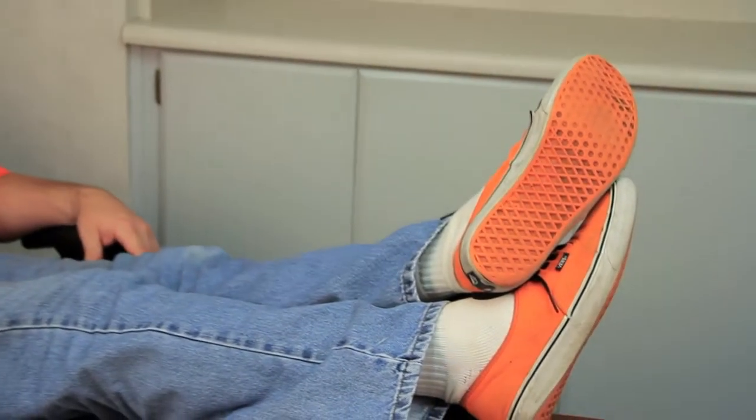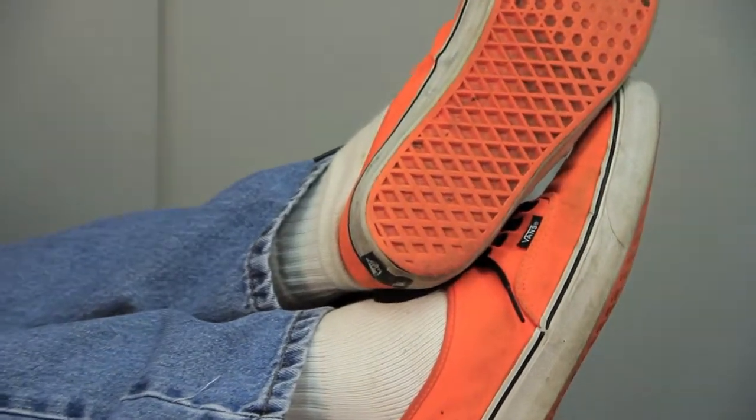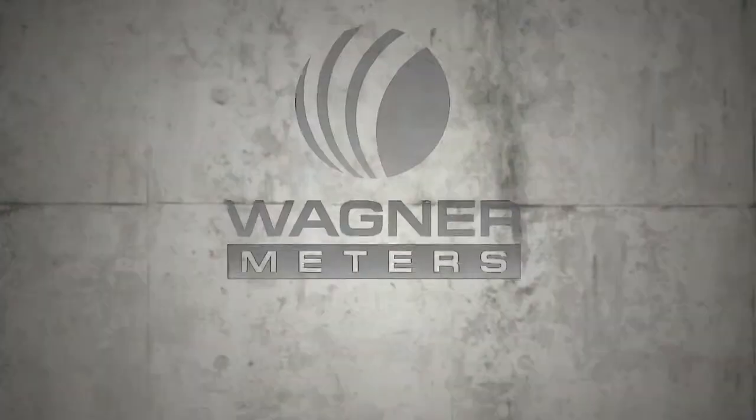One of the most frequent questions we get around here is whether or not I truly wear those hideous orange shoes — and as you can see by the looks of them, I wear them quite often. This is Jason Spangler, signing off.